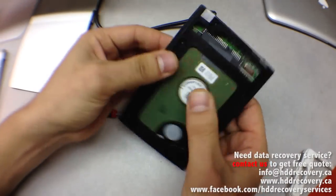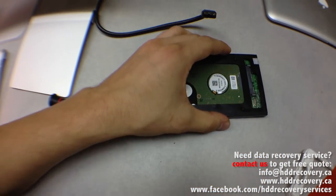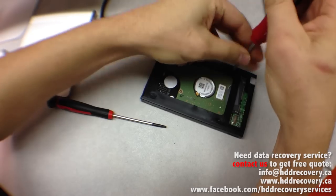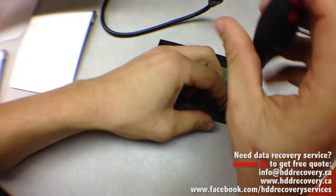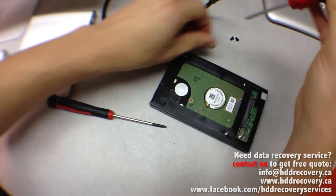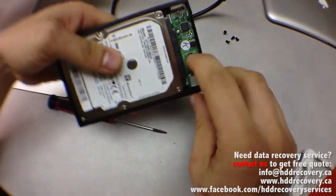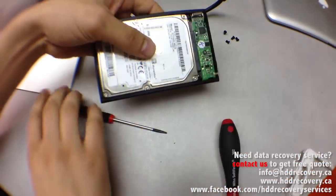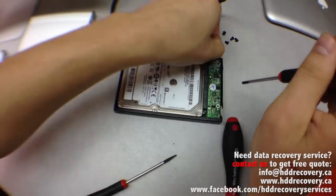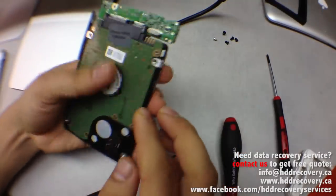So let's eliminate that problem by getting the hard drive out from this bridge and testing it on something else that we already know works. It looks like it's got some T8 screws on the back — I have a screwdriver for that. Just four little screws at the back, and I think there's one more screw securing the bridge near the connection tab. That one is a Phillips screw, so just undo that. It's fairly easy to disassemble.